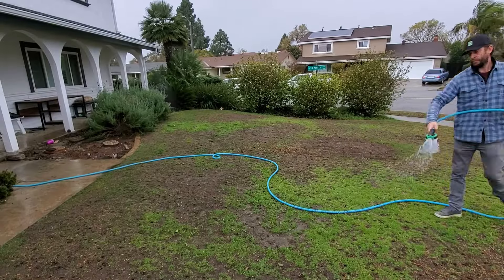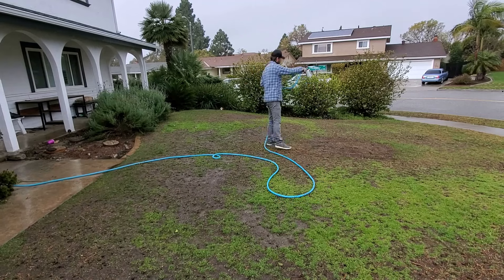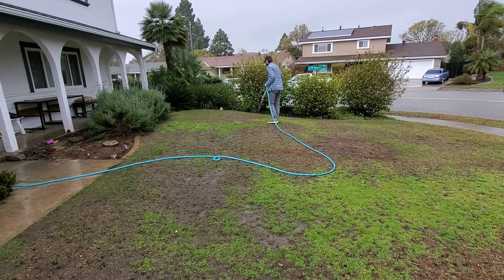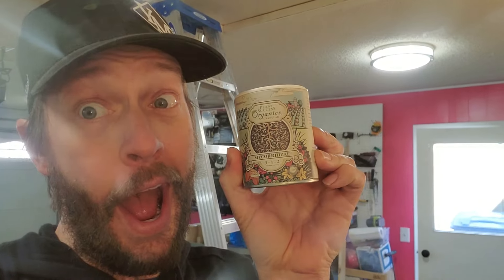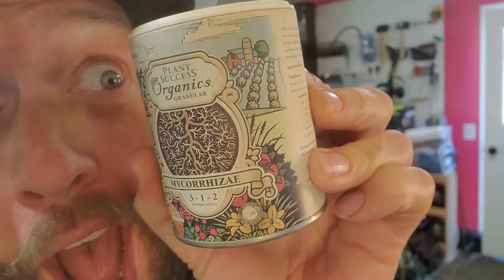Because mycorrhizal doesn't do anything to your grass or any plant until it colonizes and latches on to the root system, it has to be down in the root zone. After core aeration, it's way easier to get anything down to the root zone. You could use a granular version of this, but the physical quantity is a very small amount. I'm going to be applying one ounce — probably less than one ounce — of soluble mycorrhizal to this lawn space, about a thousand square feet. If you use a granular product, it's darn near impossible to evenly spread it across the whole lawn, which is why I recommend a soluble product that you can dissolve in water and spray all over the lawn.